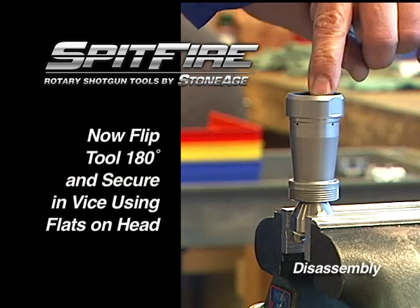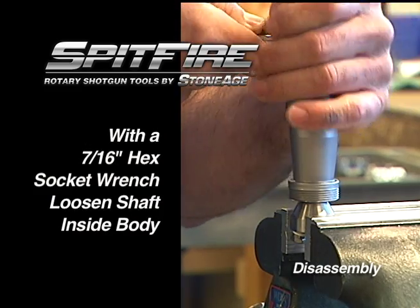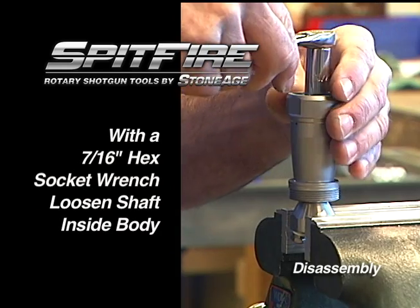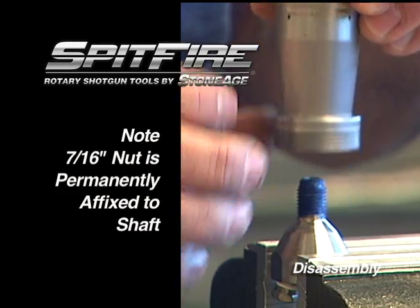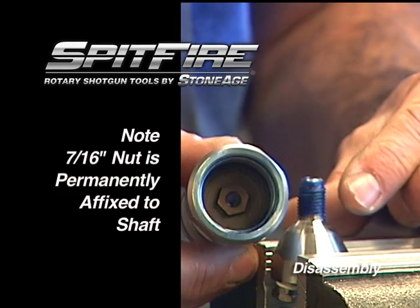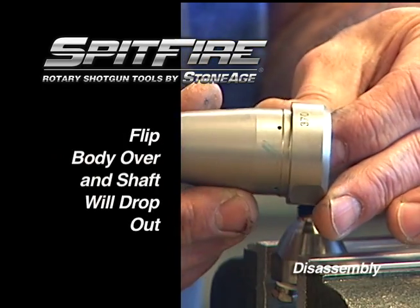Now flip the tool in the vise using the wrench flats on the head to secure. With a 7/16ths socket wrench, locate the nut on the inside of the body. Loosen the nut, then unscrew the shaft from the head. The shaft will drop out of the body and now your disassembly is complete.